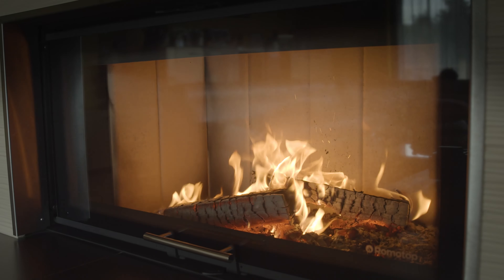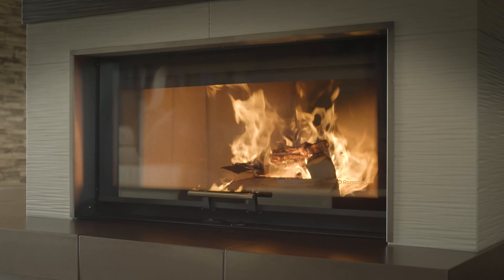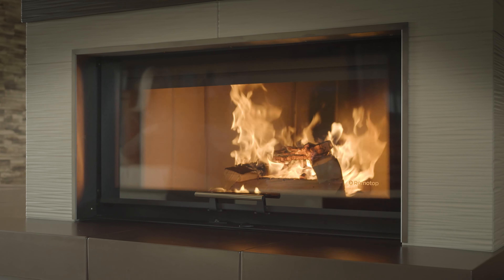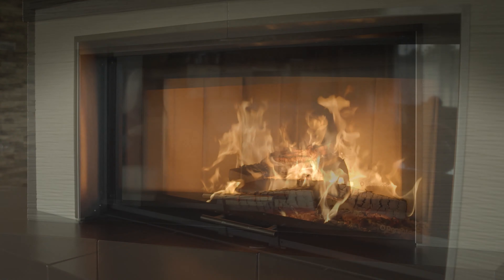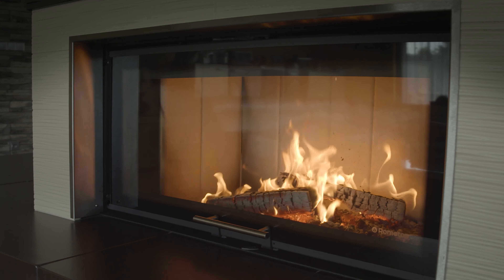Heating the right way is important not only for our comfort and durability of the fireplace, but also to keep things environmentally friendly. Romotop fireplace inserts provide the one-of-a-kind atmosphere of a real flaming fire and natural heat.